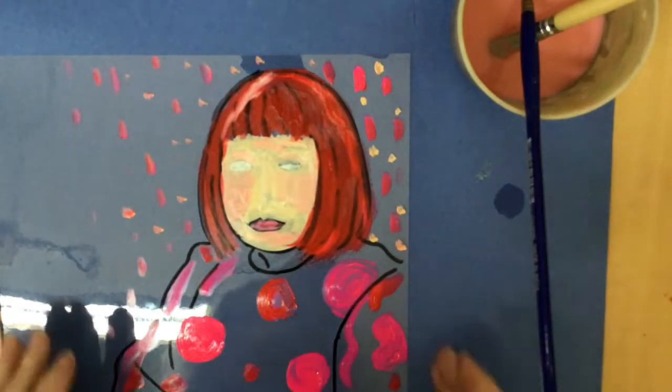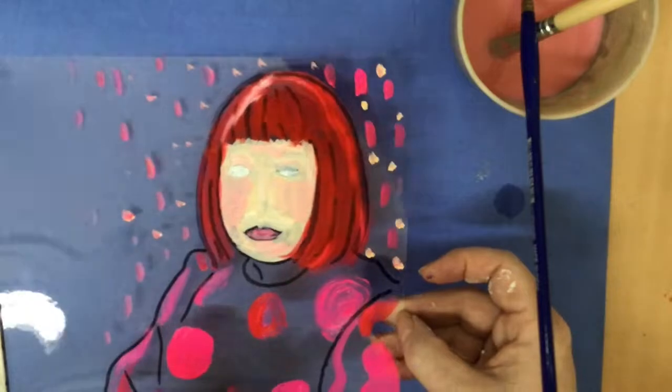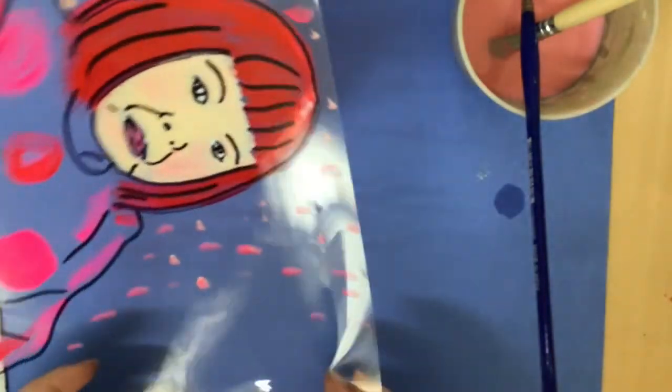This needs to be dry before you put it on the map, so let it dry naturally. You could use a hair dryer, but you don't want it too hot because it can shrink or melt your plastic.